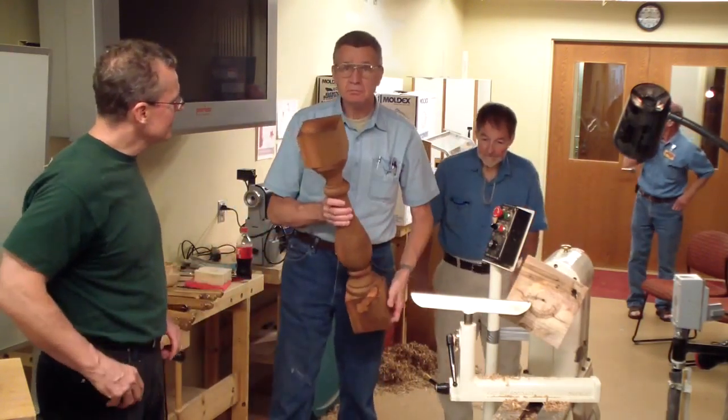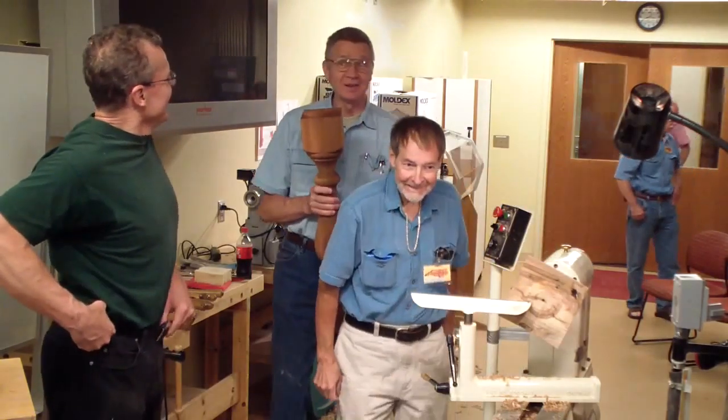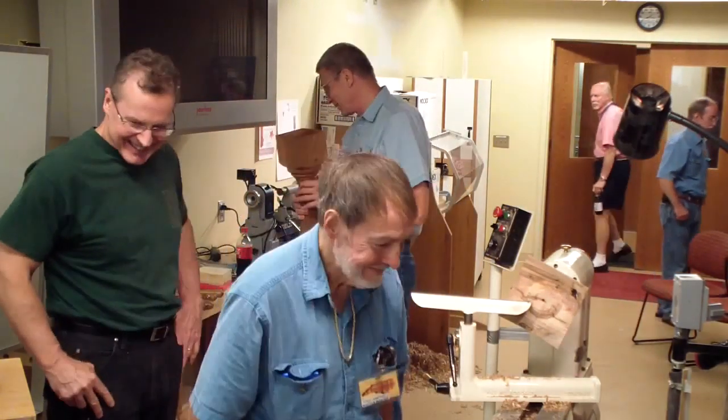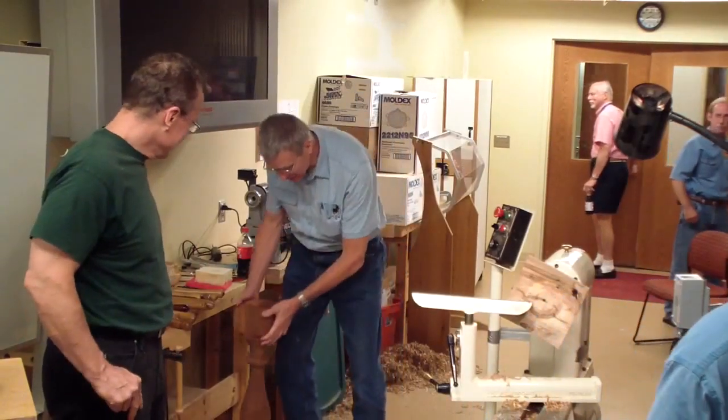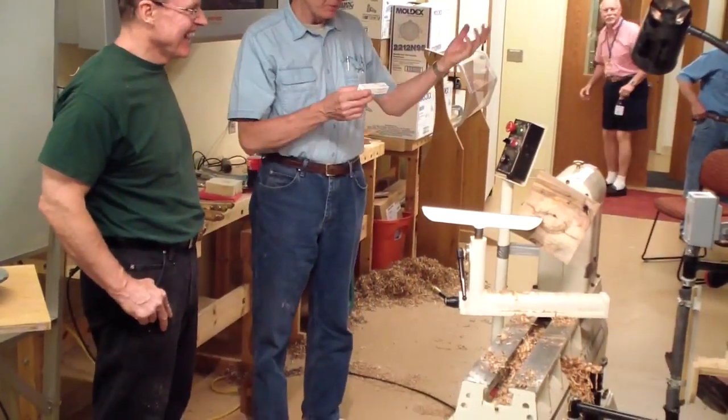How long did it take you to turn 80 of them? It took more than one afternoon. And he sets them up here. I could bring my whole heart behind the staircases you turned for me. That's right, we got that too.